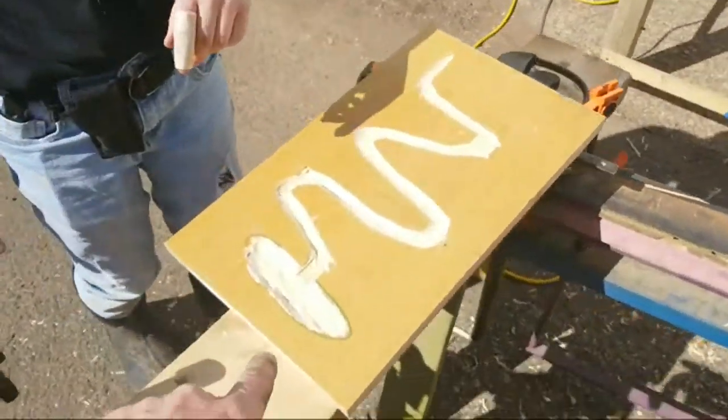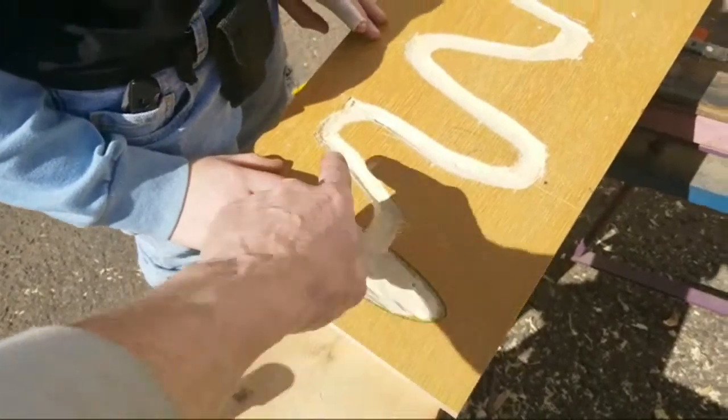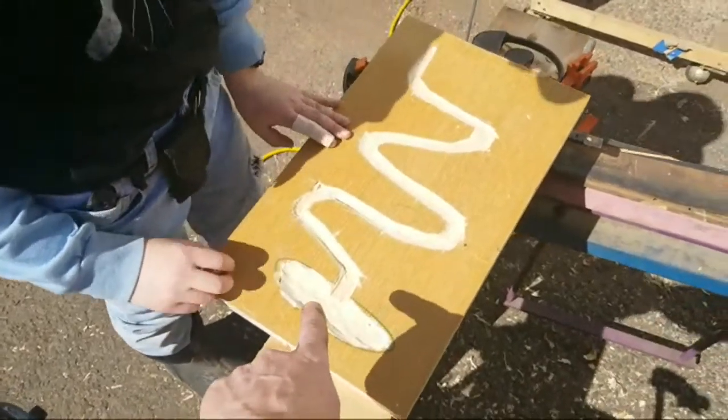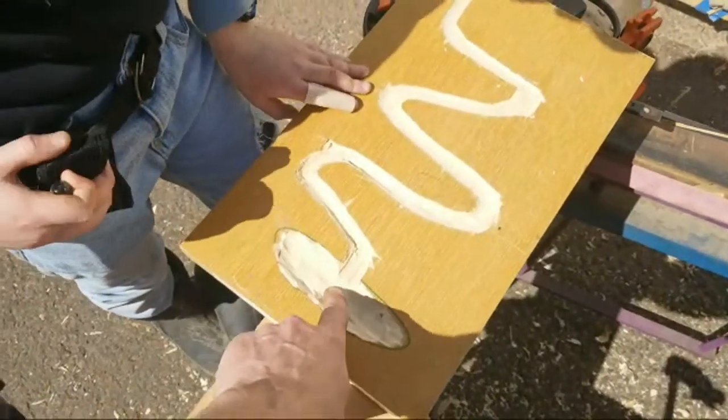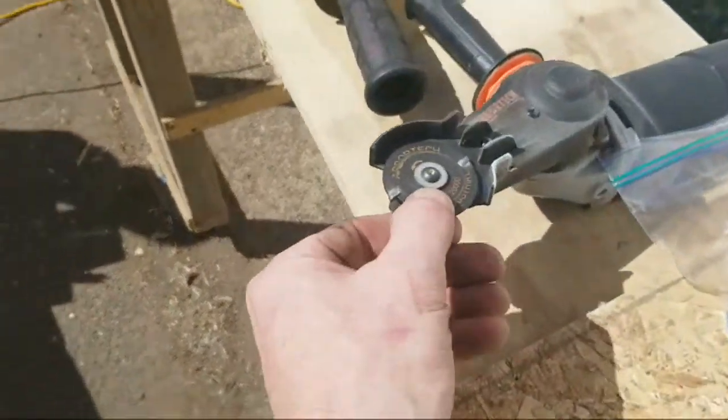We had some other ideas too. We're thinking about making more like a labyrinth so you could actually play it. We're thinking about trying to carve down really deep so we can put a piece of plexiglass over it and make it an actual marble maze. I used the mini turbo plane to hog out a pocket for the marble to go into.